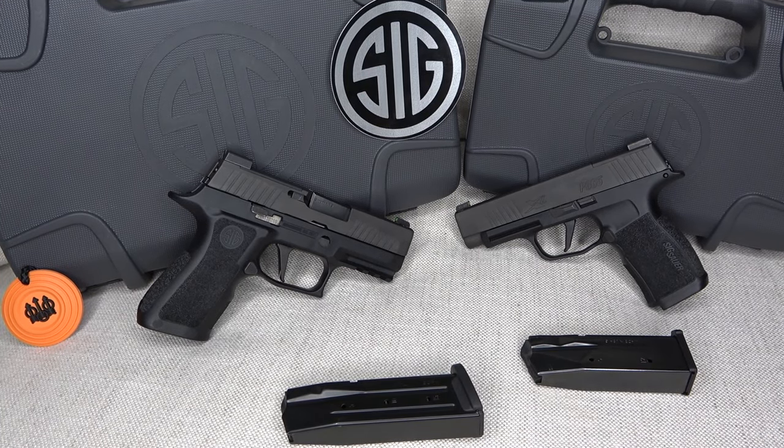What's going on guys, Pro4Security here back with another video. Today we're going to review two pistols that are very popular right now in the compact and subcompact categories: the Sig Sauer P320X Compact versus the P365XL. We'll go over their differences, similarities, pros and cons, and give each a score from 1 to 10 based on my personal experience.